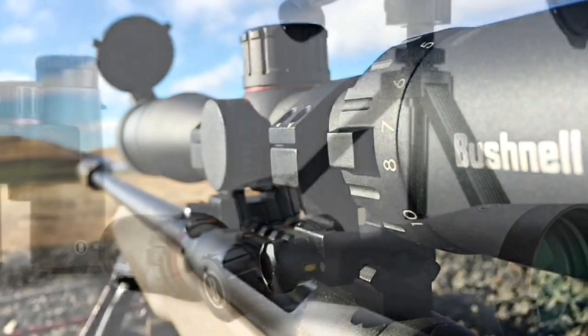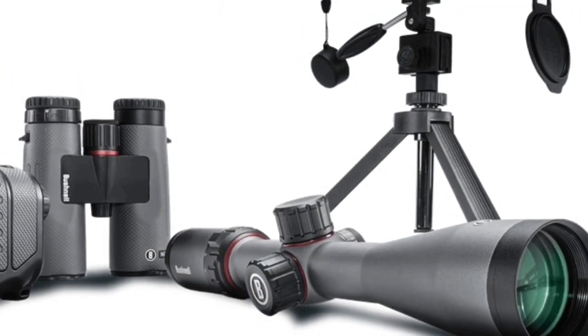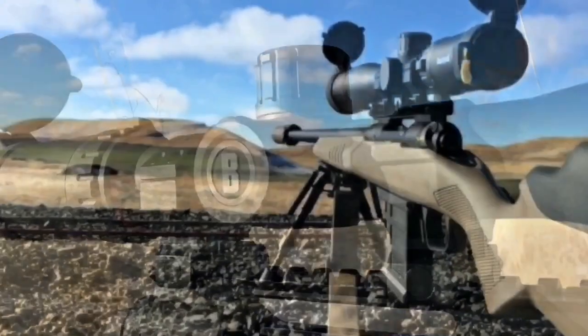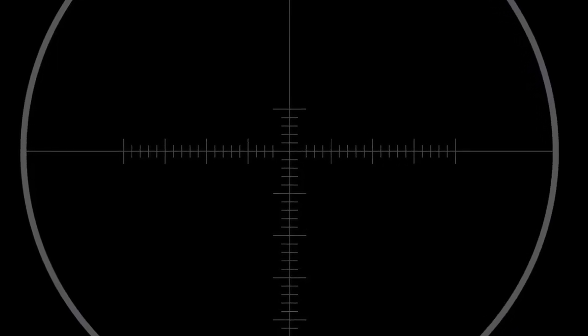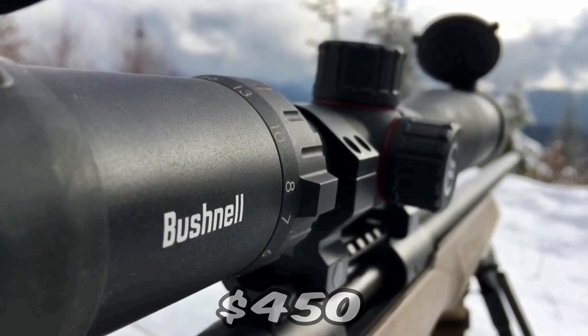The Bushnell Nitro 4-16 came out last year and it's another killer scope. I personally like the magnification on this one — it comes in a couple of different finishes and has great glass. It's another example of the value you get for the price with Bushnell, which is why they're always so high on my list.